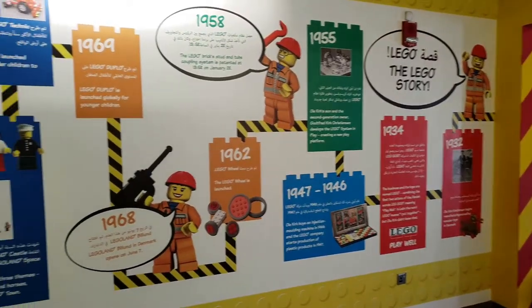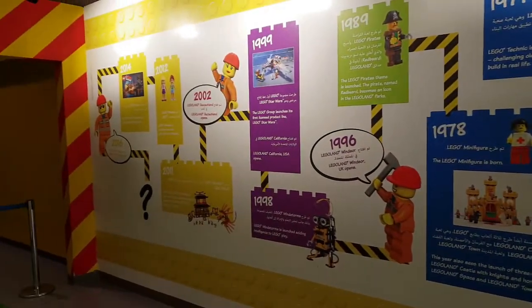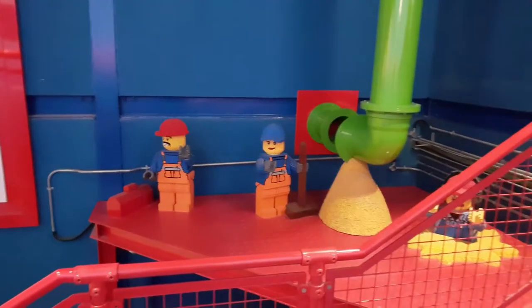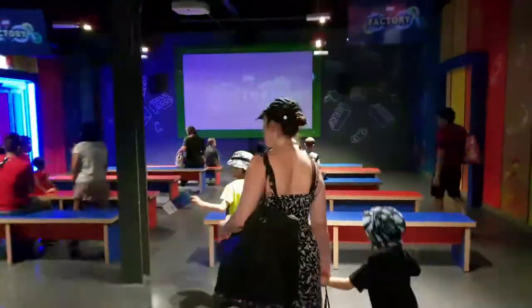You start off in an area which gives you highlights from Lego's history since 1932. The tour commences with an introduction from your tour guide, and of course is watched over by Lego minifigures. You are then taken into a small theatre and shown a short overview film on how Lego bricks are made.